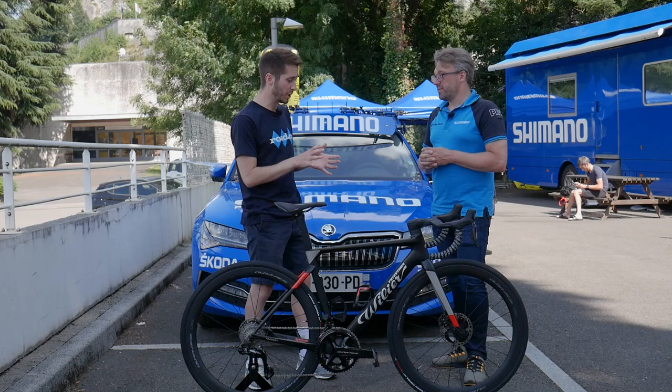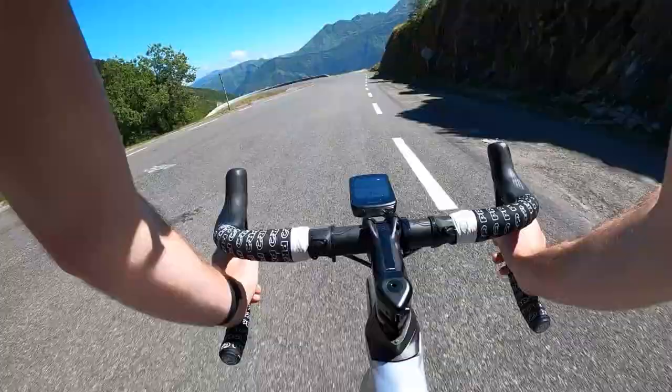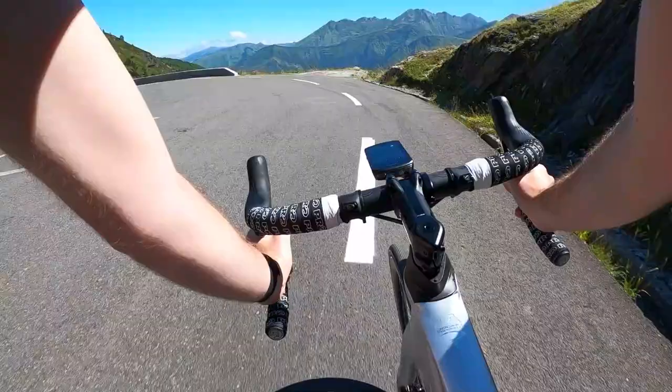For pure roadies who may not be familiar with servo wave technology, what does that mean down at the brake caliper? It means we were able to increase the pad clearance between the rotor while still having the same amount of power and control — not losing any — as you would have with a more direct lever style.